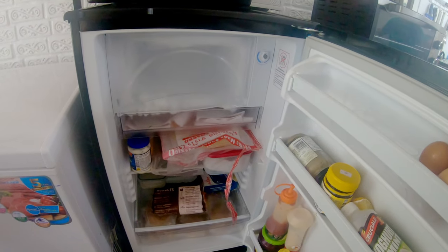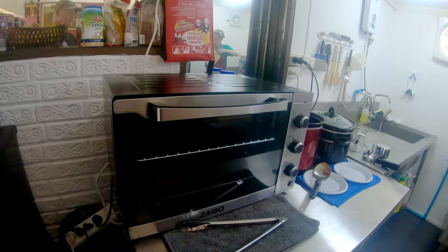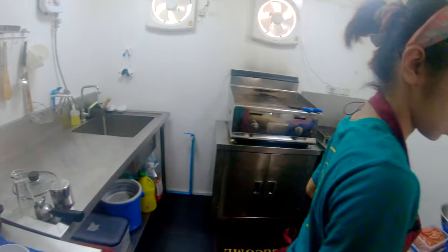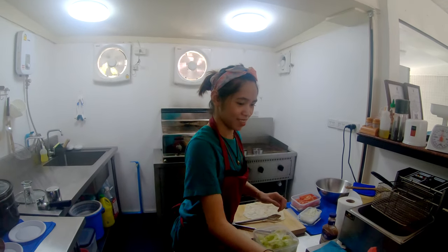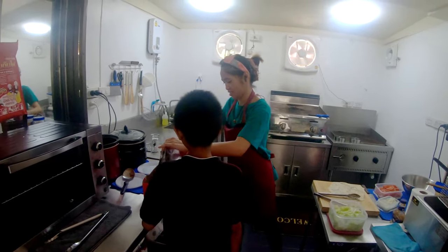We've also got a fridge with a lot of stuff in here, a toaster oven, and there's a beef taco mix and a pork taco mix. This is Peng, my manager, number one girl in the shop, and her nephew who's always helping out, learning as he goes.